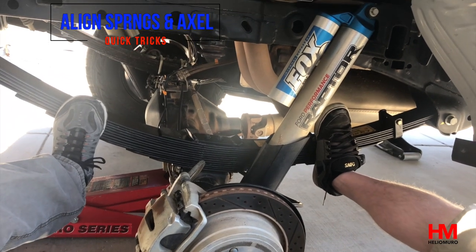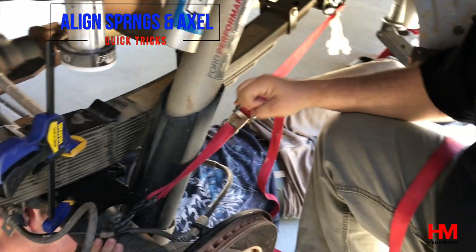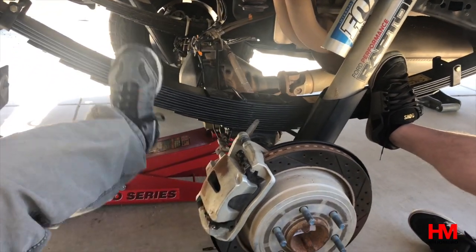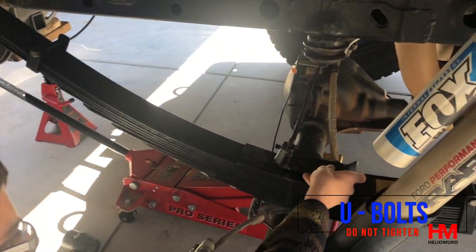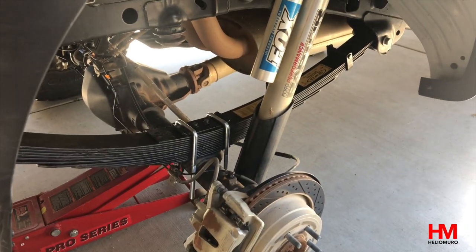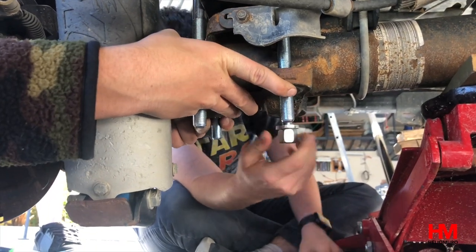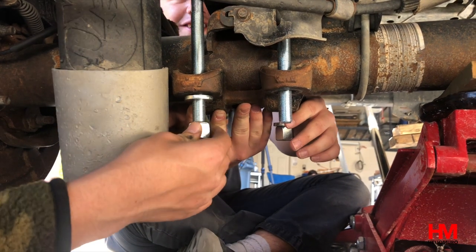Next, the axle and the springs need to come together. For alignment: any upward motion you do with the jack from underneath; any left-to-right, passenger-side to driver's-side motion you do with your feet; and any front-to-back action you do with a ratchet strap on the axle itself. Now go ahead and install the U-bolts — don't forget we're reusing the upper and lower plates that were on the axle and the old leaf springs to install the new ones.